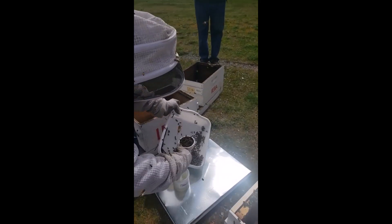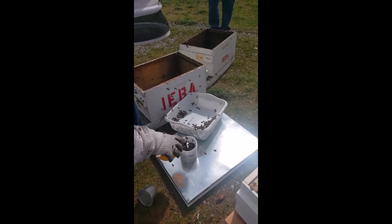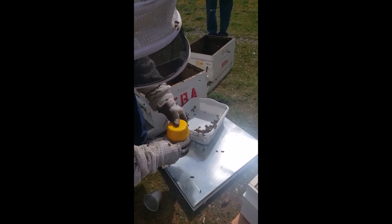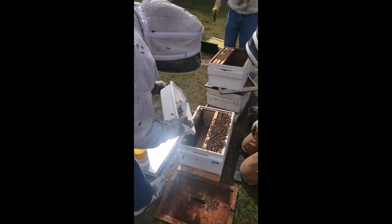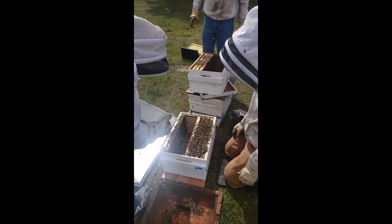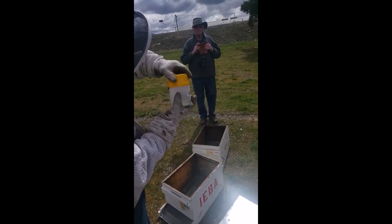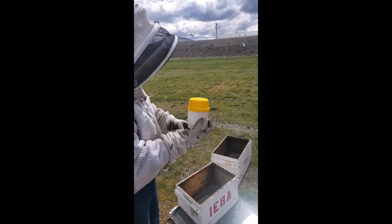So we're going to take a half a cup and pour it in here, then put the top on it and shake it real quick — that'll dispatch the bees. Then we're going to put this back in here. Dan, we're going to shake this to make sure that they've all died.